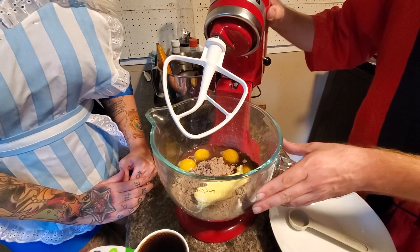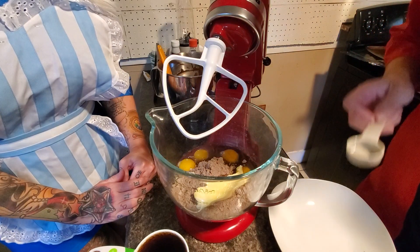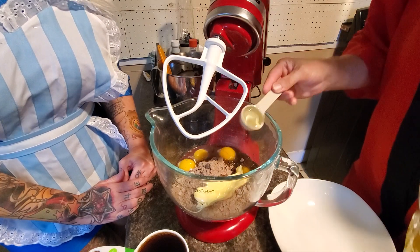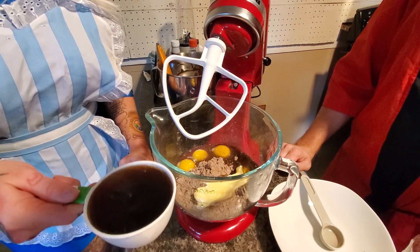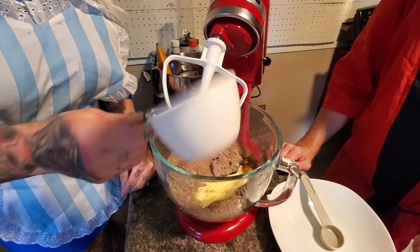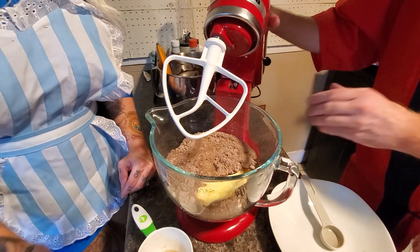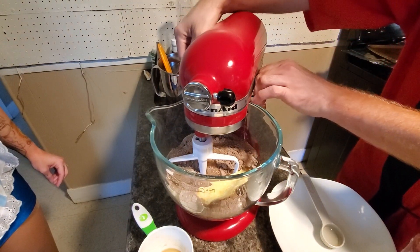You're going to do the same thing for the Pepsi cake as you did for the Coca-Cola cake, although unlike in the last tutorial, do not forget the oil — we're going to do two tablespoons of vegetable oil. And just like last time, the best part: one and a half cups of Pepsi. Now we will mix this all together until it is evenly mixed.